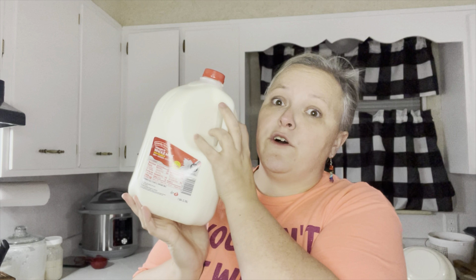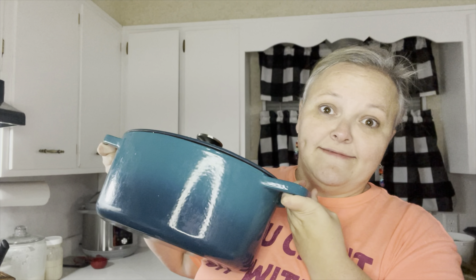I'm going to show you some things you're going to need for making homemade mozzarella cheese. For one batch, you're going to need one gallon of whole milk — I like to sit mine out and let it get to room temperature. You're going to need a pot with a lid and a thermometer, because you have to keep an eye on the temperature. You can use a meat thermometer, a laser trigger thermometer, or a candy thermometer. You're also going to need some citric acid — you can find this in the canning section or on Amazon for about five bucks.